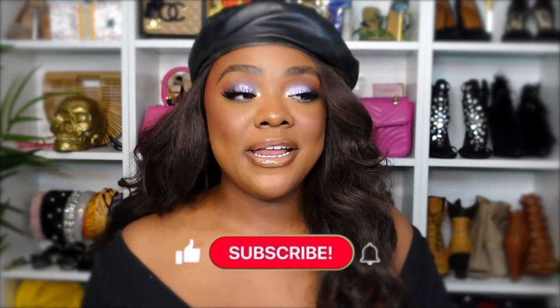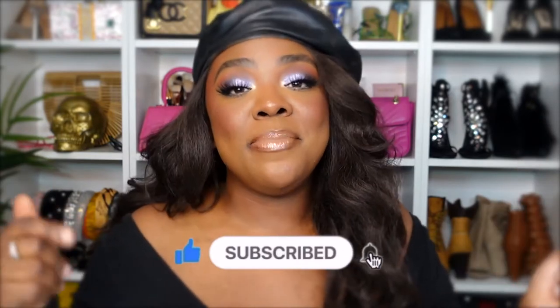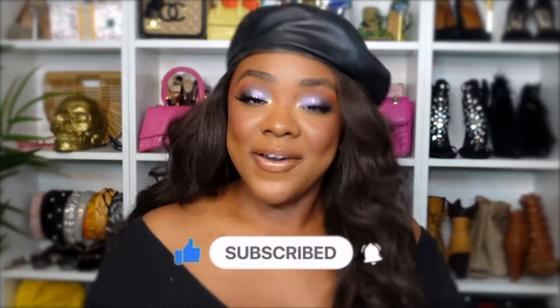Hey y'all, welcome back to my channel! If you're new here, go ahead and make yourself comfortable because you're family now. If you haven't already, go ahead and hit the like button as well as that subscribe button, and right next to it hit that bell notification so you can catch me every Sunday when I post.